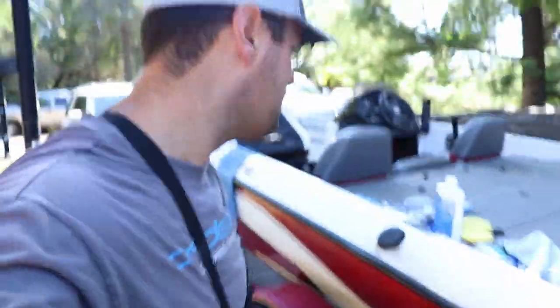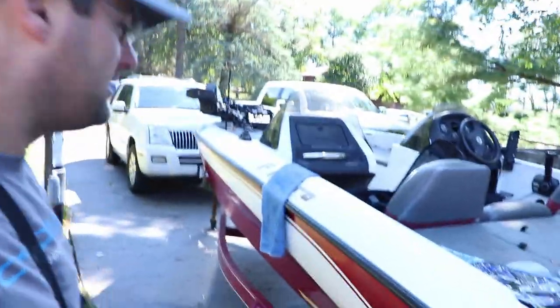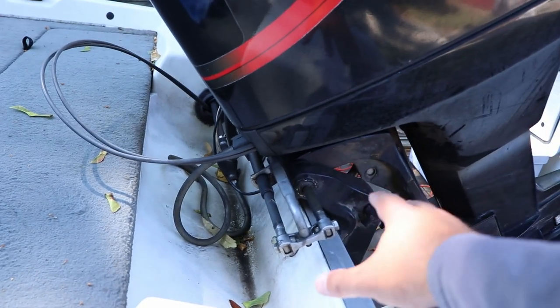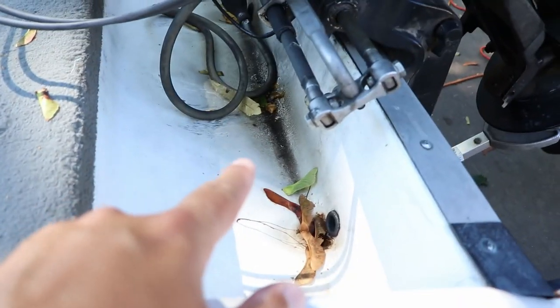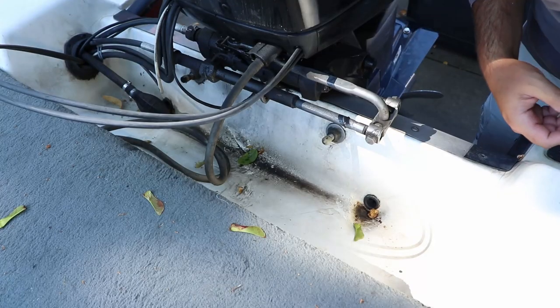I highly recommend using a power buffer with a buffing pad if you're going to do an entire boat — that's what I'm going to do. Huge thank you to Better Boat for sending me this stuff. We also have the marine degreaser. If you've got a splash well and a rack and pinion steering system like I have — a double rack and pinion — it uses marine grease, not a hydraulic system. What happens is that grease drips down into the splash well. My boat's been sitting outside a while so I'm going to spray some marine degreaser in there and wipe it out with paper towels. It's supposed to be all white down there.